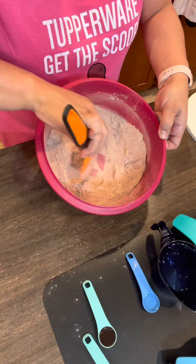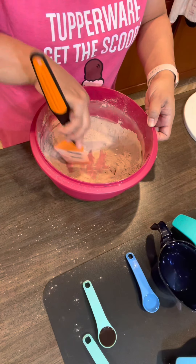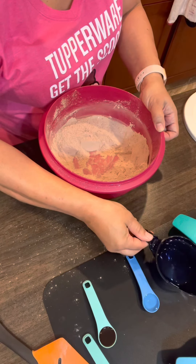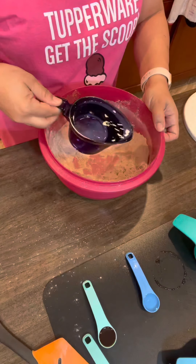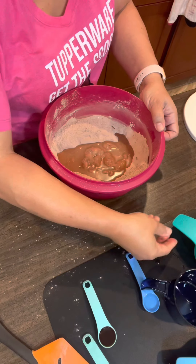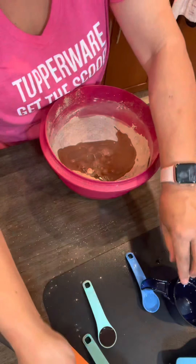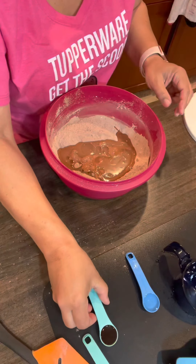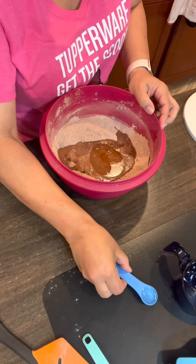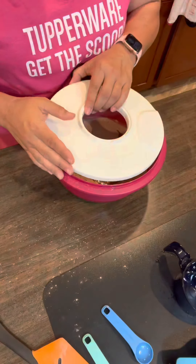Then we're gonna make a well in the center — just a little hole in the center. And we're gonna add in our remaining ingredients: a cup of water, five tablespoons of vegetable oil, a teaspoon of vanilla extract, and a teaspoon of white vinegar. And then we're gonna mix this all together.